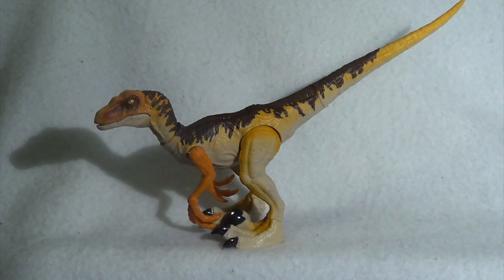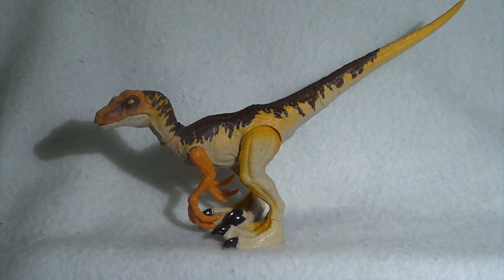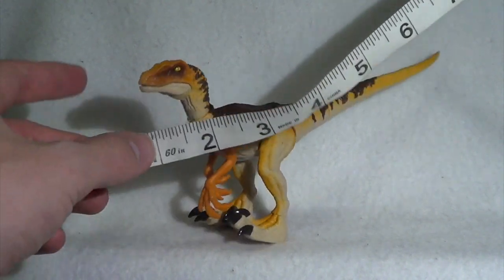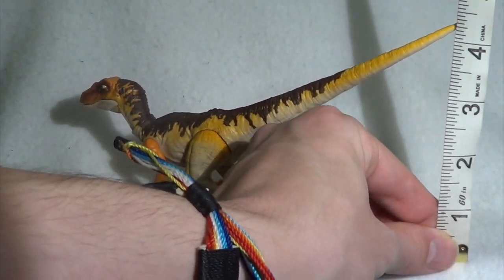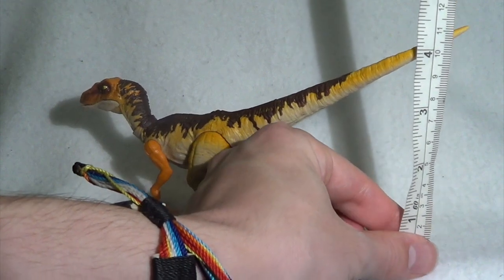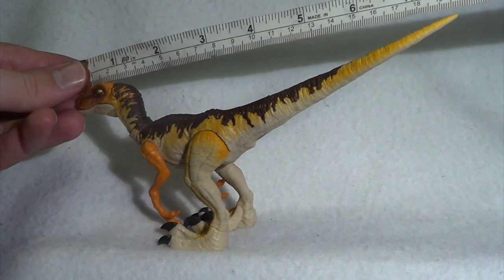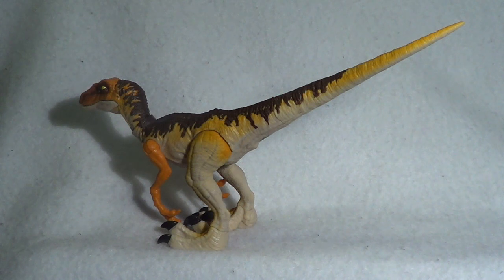Just how big is this Velociraptor? It is pretty much the same size as their attack pack figures, kind of in that size range. From the tip of the snout all the way to the back of the tail, you're looking at right around eight inches long. From the base to the highest point — the tail in his squatting position — you're looking at right around four and a half inches off the ground, which is about 11 centimeters. In terms of length he is about 19 and a half to 20 centimeters.